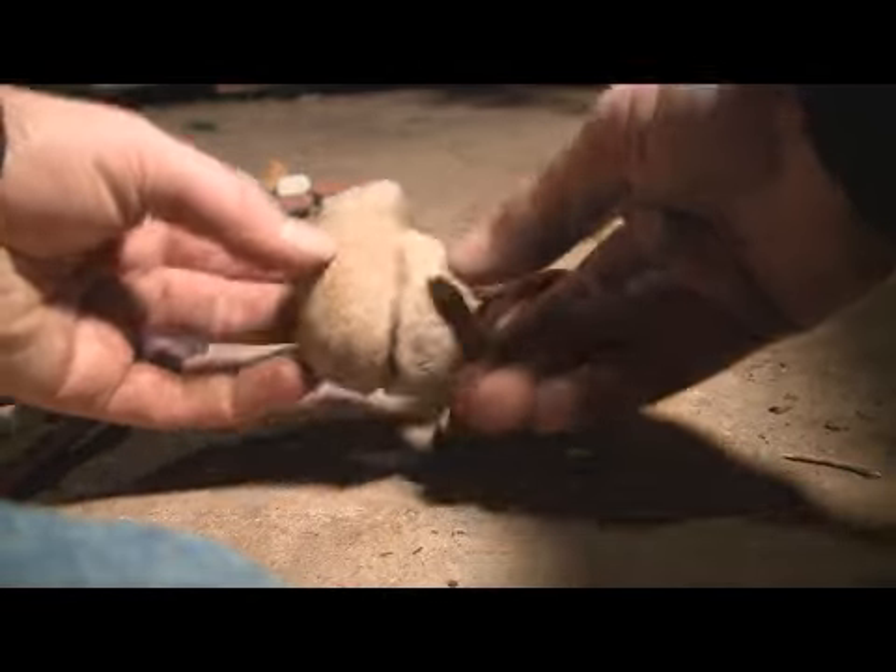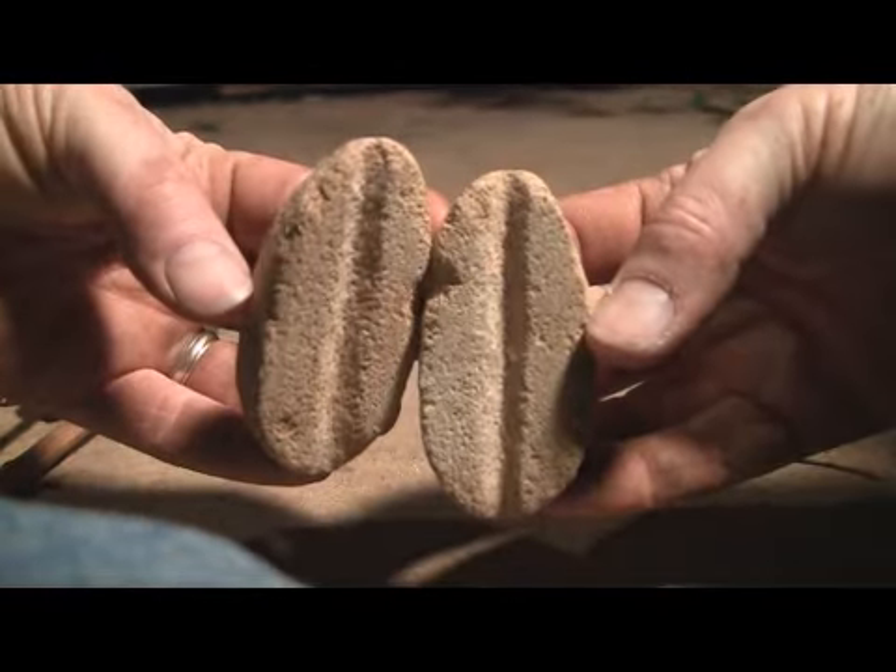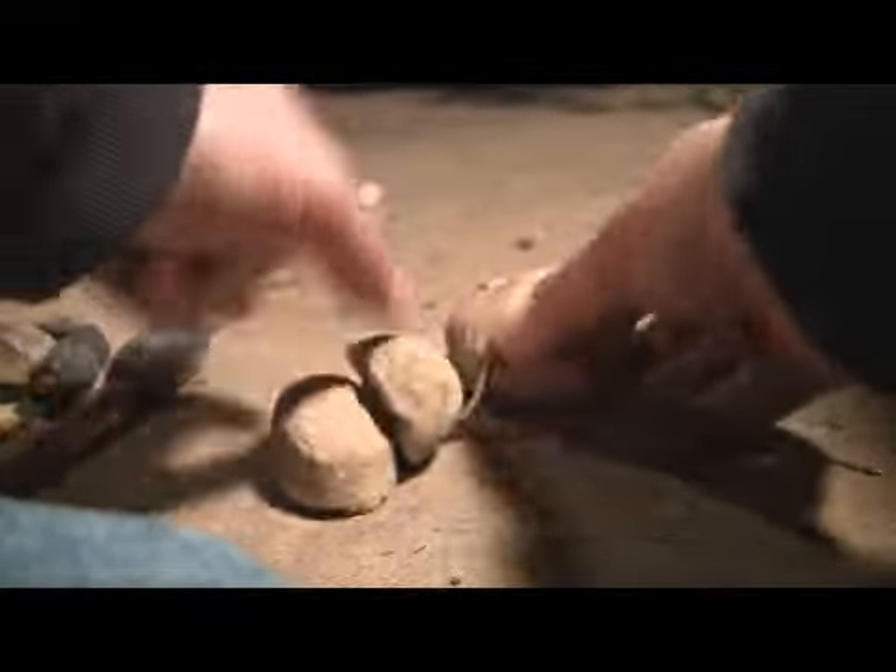And then I have some arrow shaft sanding stones that I made totally primitively.